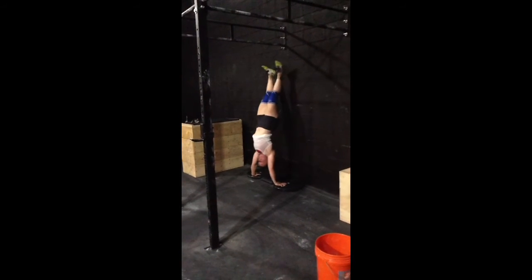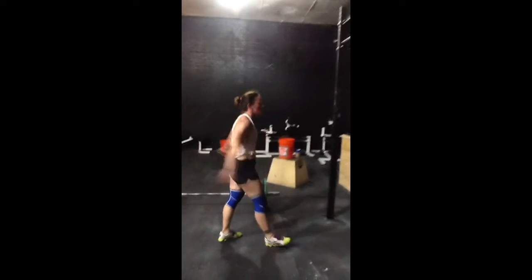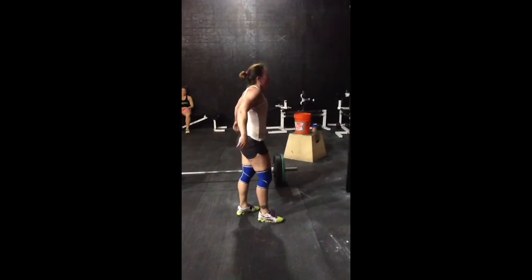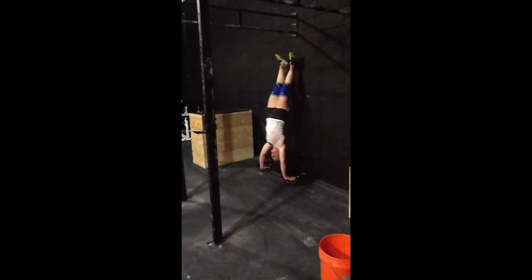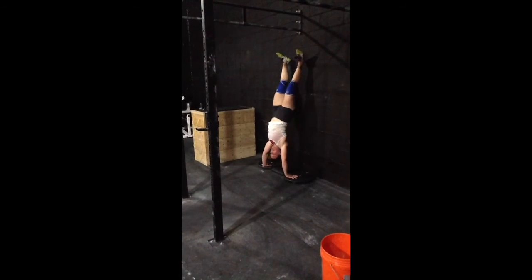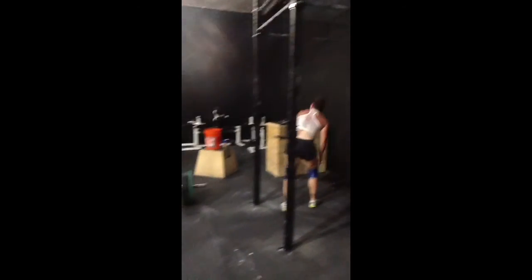Good job. Come on, you got it. Two left. Come on, let's get out these pistols.